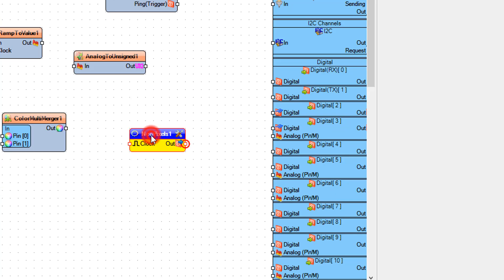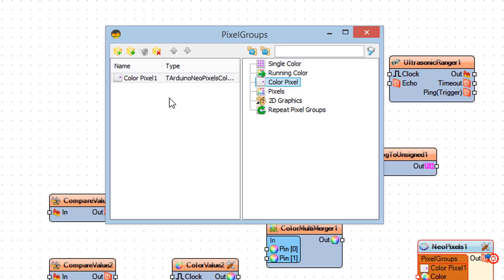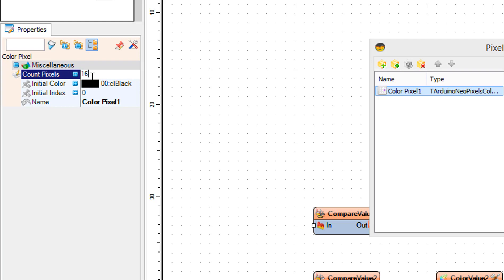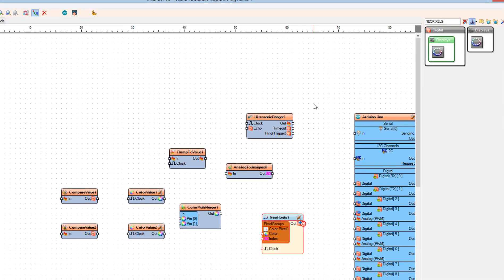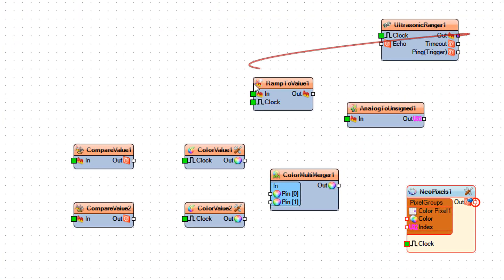Double-click on NeoPixels 1 and in the Pixel Groups window drag Color Pixel to the left side of the Pixel Groups window. Then select Color Pixel 1 and in the Properties window set Count Pixels to 12 or 16, depending on how many LEDs your LED ring has.